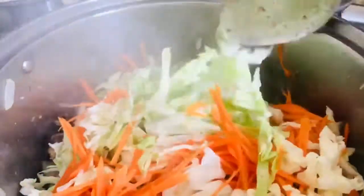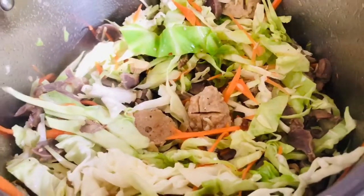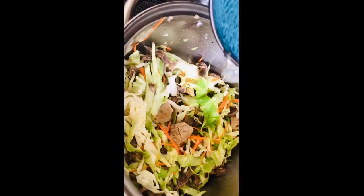And now it's time to add the vegetables. I added 1/4 cup of water.